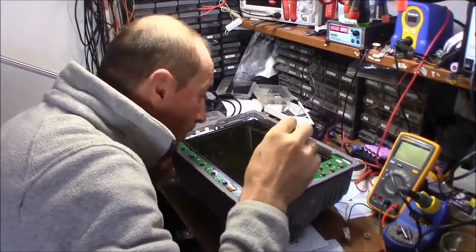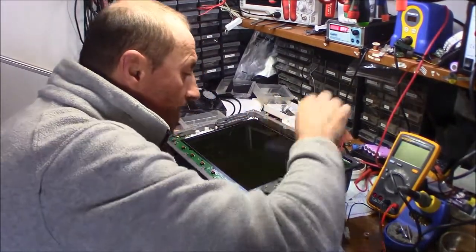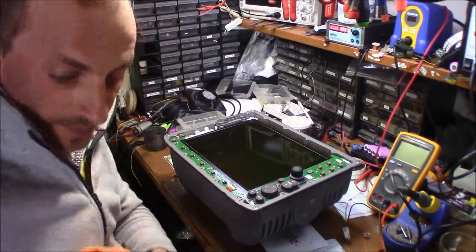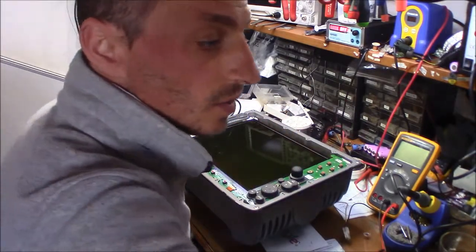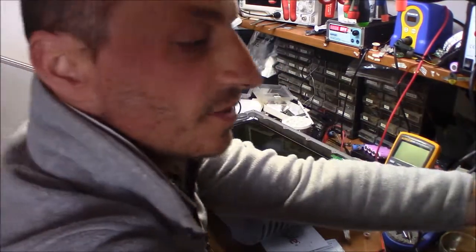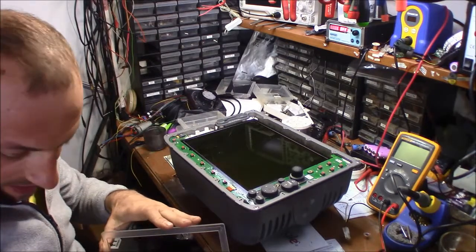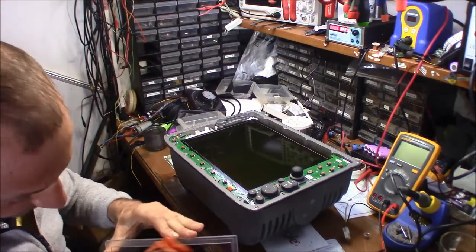This instrument has been in an oven for the past half hour, cooking at 60 degrees C, so that the capacitors do not suffer.